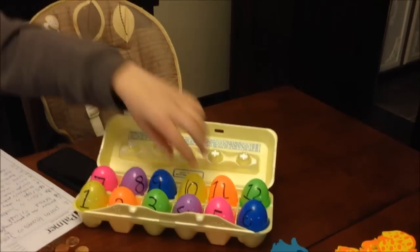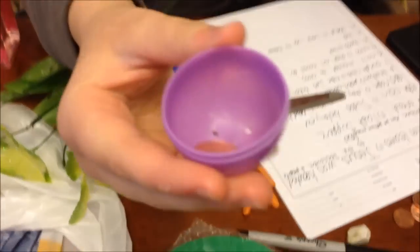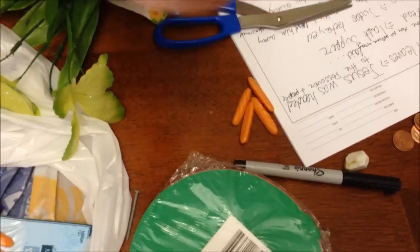Number 4: Judas, one of Jesus' disciples, betrayed Jesus. He told the soldiers and city leaders who wanted to arrest him where Jesus was. He sold them out for 30 silver coins — technically there were 30 silver coins, but I didn't have any dimes or nickels on hand, so we used pennies. So, Judas betrayed Jesus.